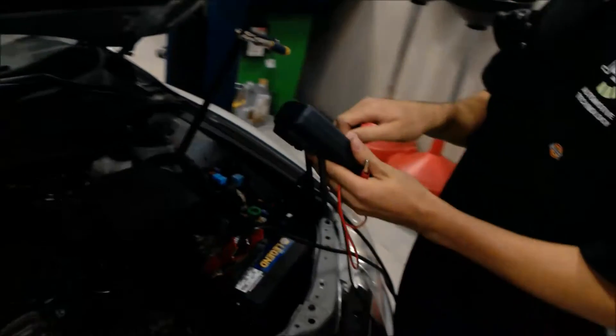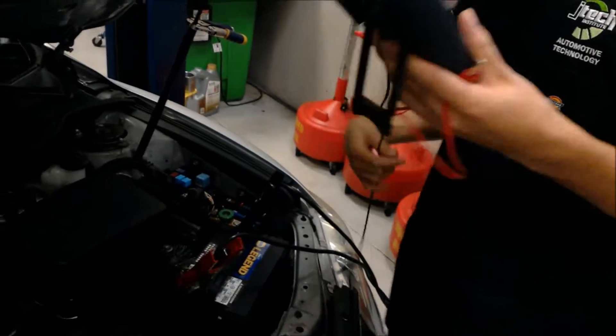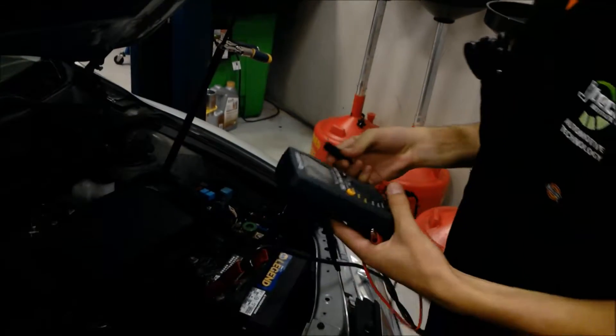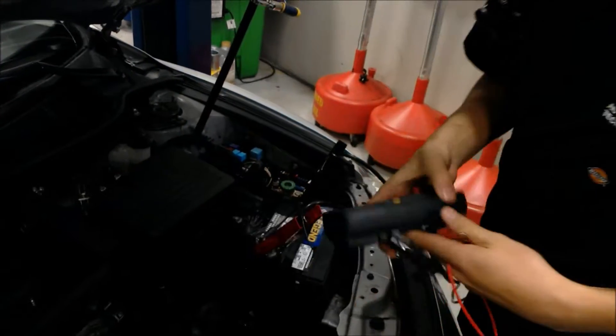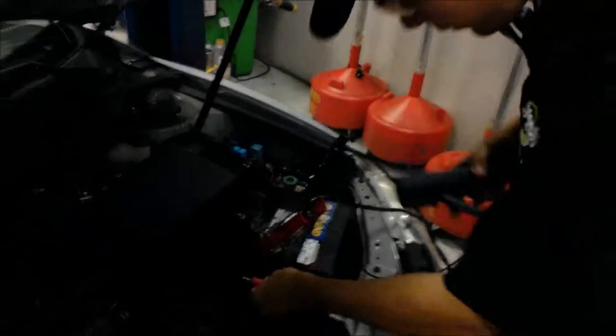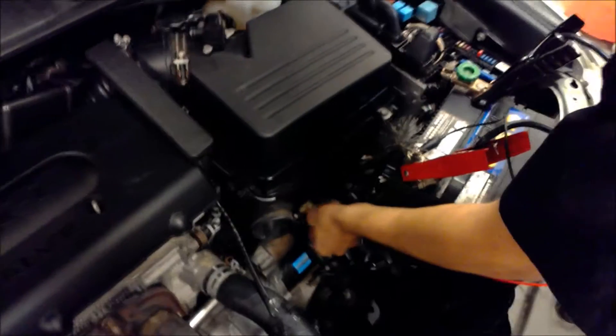Next, we have our reader — we want to set it to volts. First, I'm going to take my negative lead and put it on the positive terminal, then take my positive lead and put it up on the positive starter terminal.